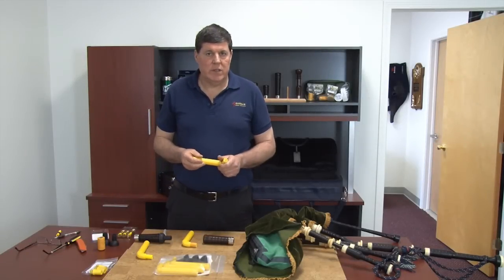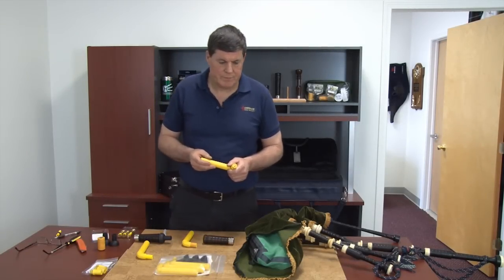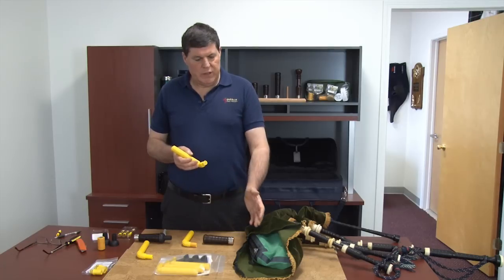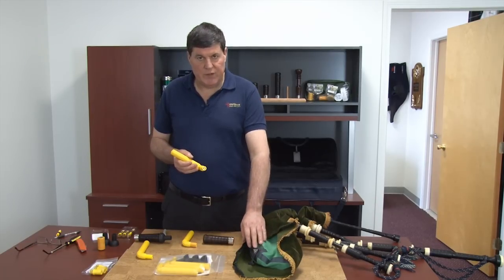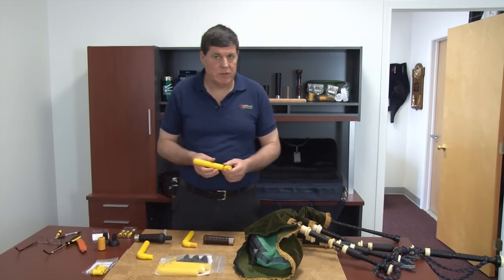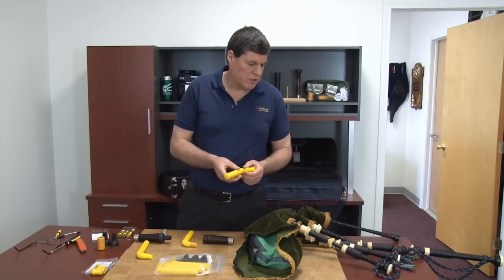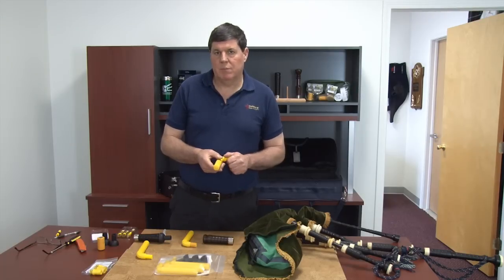Bruce Hitchings from Highland Reads, talking about the Highland Reads Moisture Control System. With the invention of the synthetic bag, and particularly the zip in the synthetic bag, this gave the opportunity that us pipers — and particularly the manufacturers — could produce new systems that could give us a constant dry environment to play our pipes in.